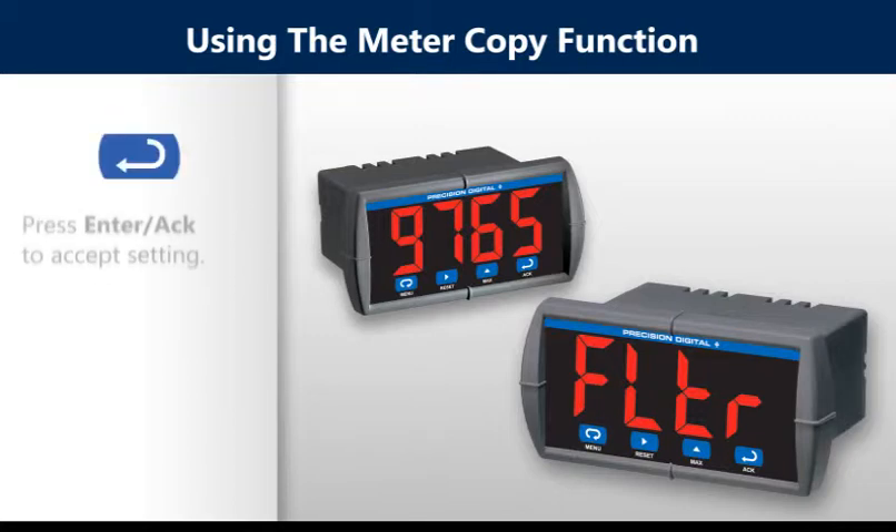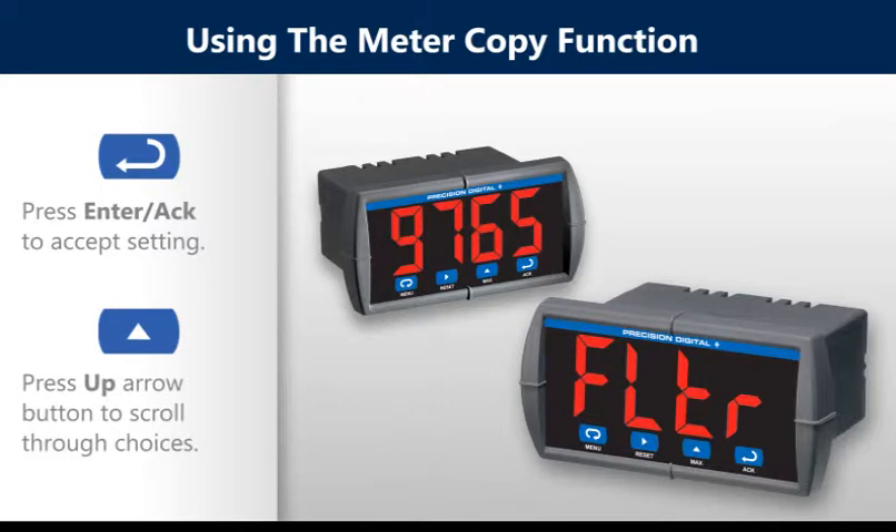To copy all settings from one meter to another, connect the two meters using a cable assembly such as the PDA 7420 or equivalent. The cable should not exceed 7 feet or 2.1 meters in length. Make sure both meters are powered up and leave the clone meter in run mode.